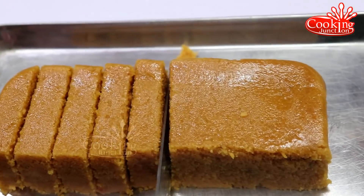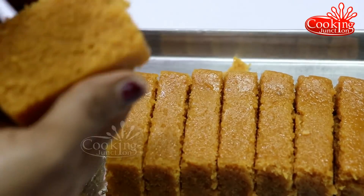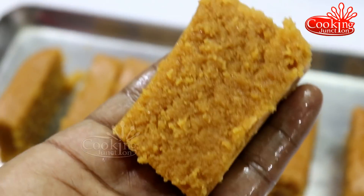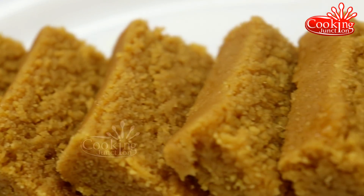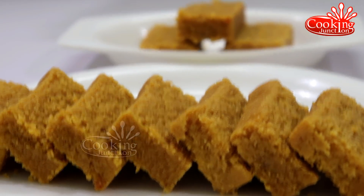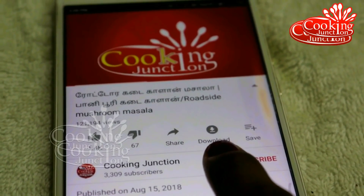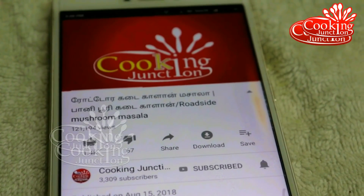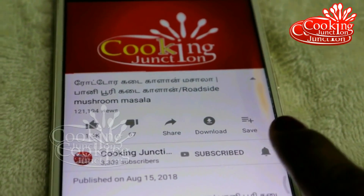You can check that in the description box. You can feel a different taste. If you are on the channel, please subscribe to our Cooking Jansan channel and click the bell button so you will be notified of new videos.